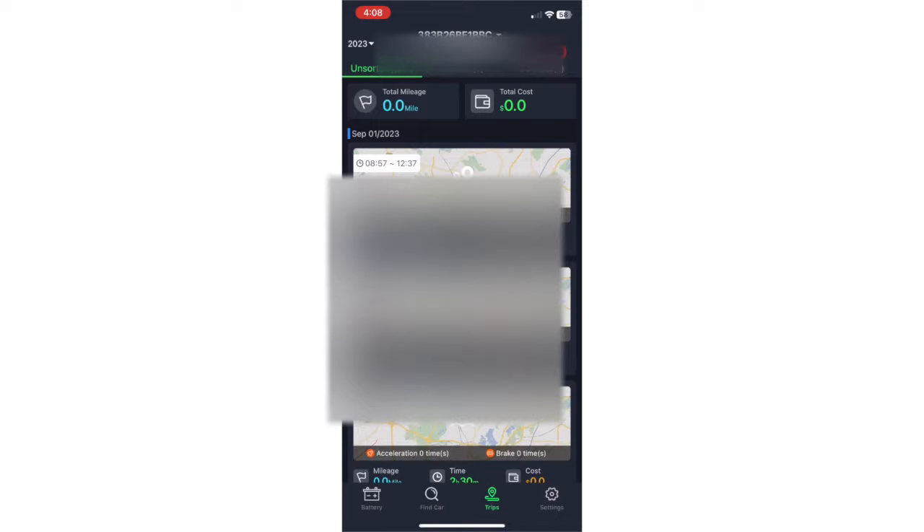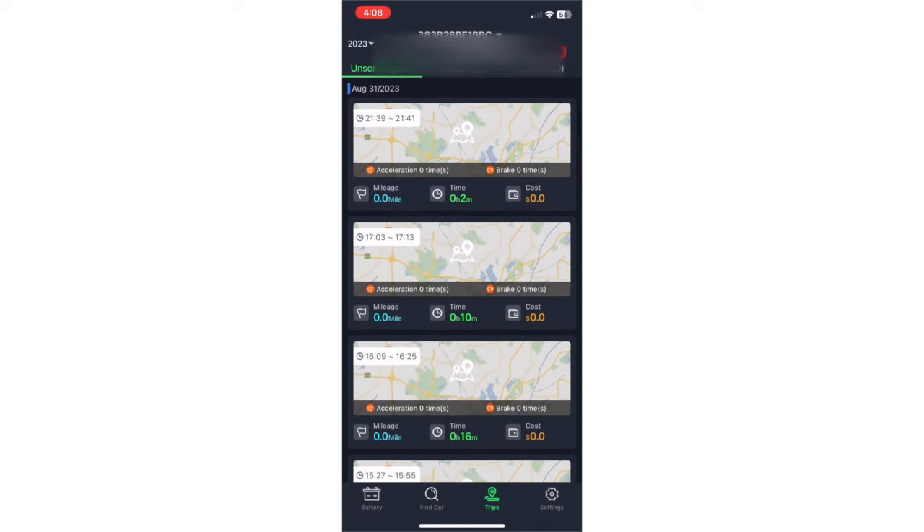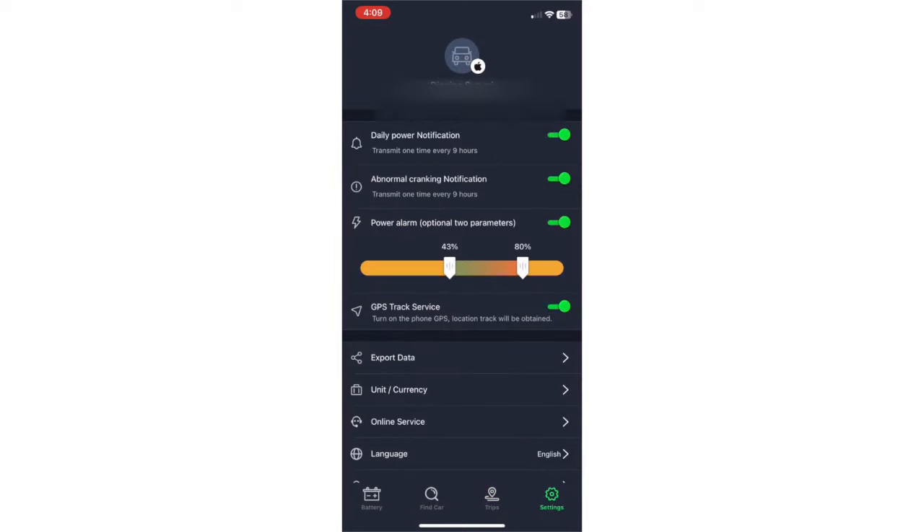In the settings you have a lot of options. I have an alarm go off when my battery hits 43%. You can have a daily power notification, abnormal cranking notification, and a GPS tracking service. You can also export the data — if you think your battery is on the way out, you can get BYD to have a look at the charging results and they may have a better understanding of what's going on with your battery.